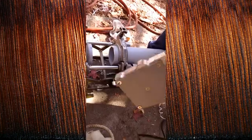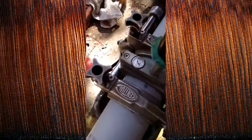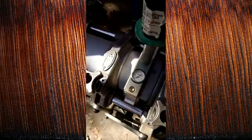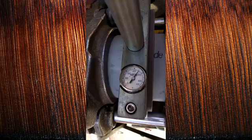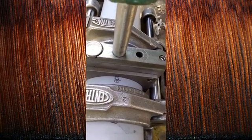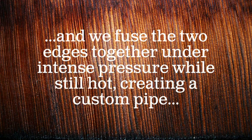We fuse the two edges together under intense pressure, while still hot, creating a custom pipe.